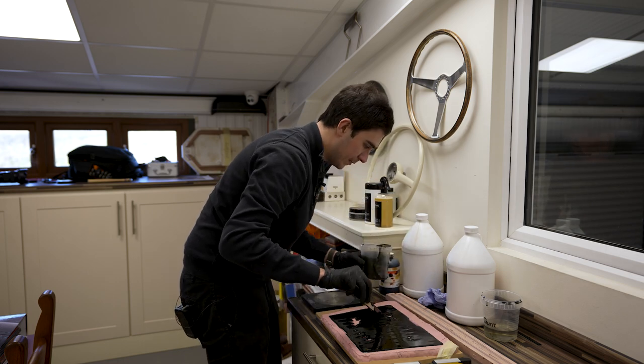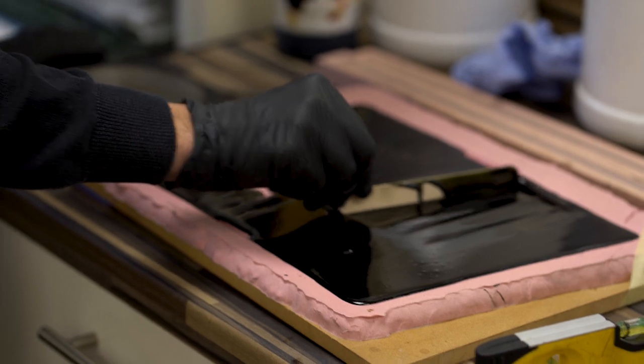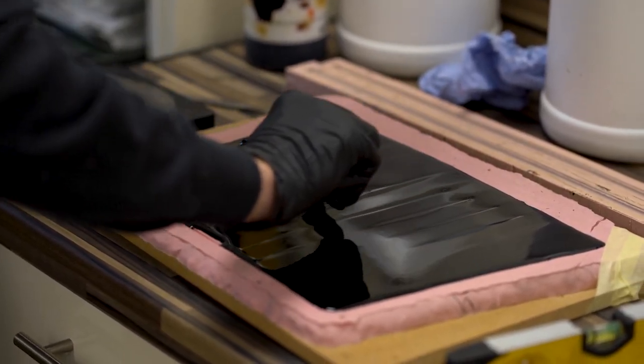We'll scrape it out, and then with the stirrer we can help it to cover the whole area of the mat.